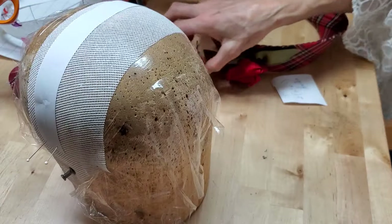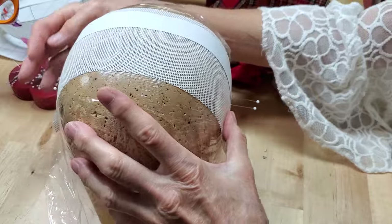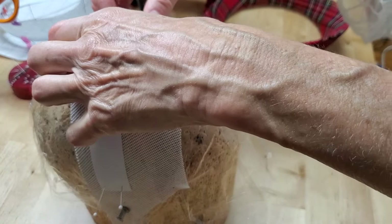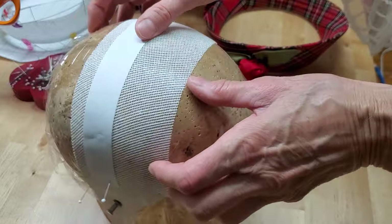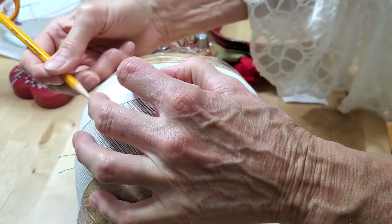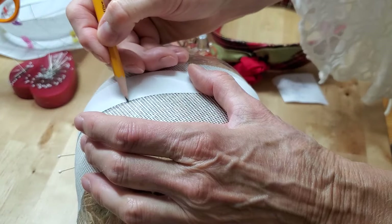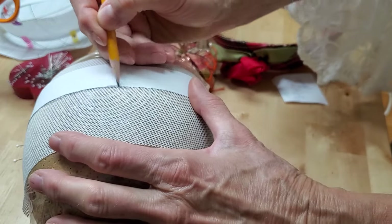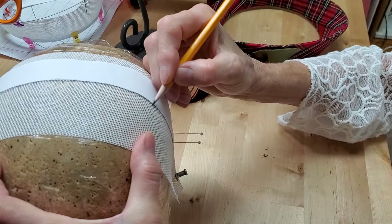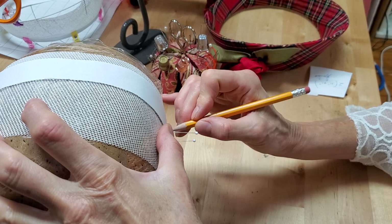I've taken a head block and stretched a piece of bias-cut buckram over the plastic-covered block and steamed it. Now I've got a paper pattern that is 11 inches by one inch. We're going to make the pattern for the bands for this little hat. It's a little tricky drawing on buckram, but with this one piece of bias buckram, I have enough here to make two of these one-inch bands. I'm only going to do one today.